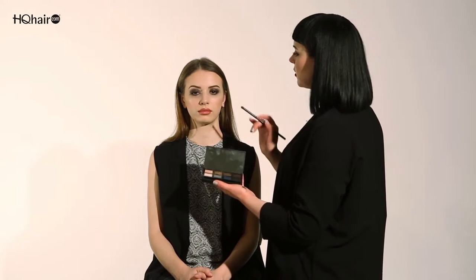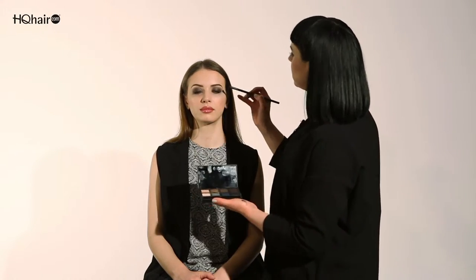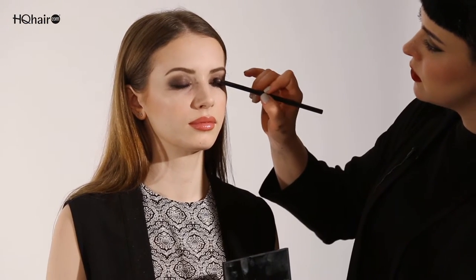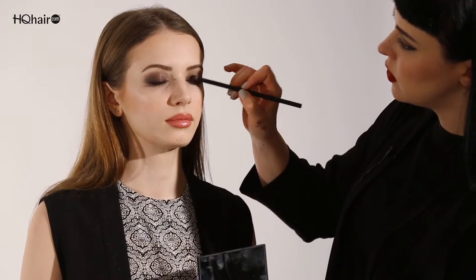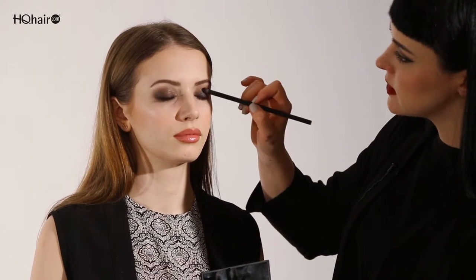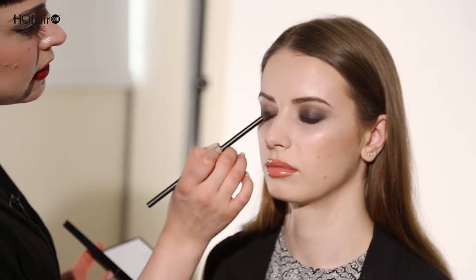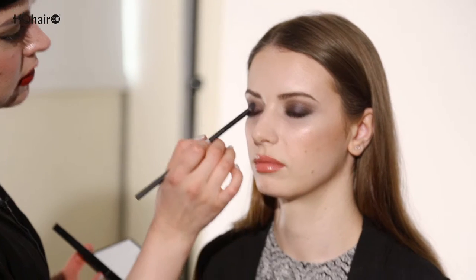To add a pop of color I'm going to use the blue in the jewel intensity eyeshadow palette and add that right onto the center of the lid. I'm going to use the small dome blending brush wet, dip it into the blue color, and press it onto the center of the lid almost like a little circle. When Daniel looks down you get a pop of color of the blue that gradually blends in with both the black and the purple.